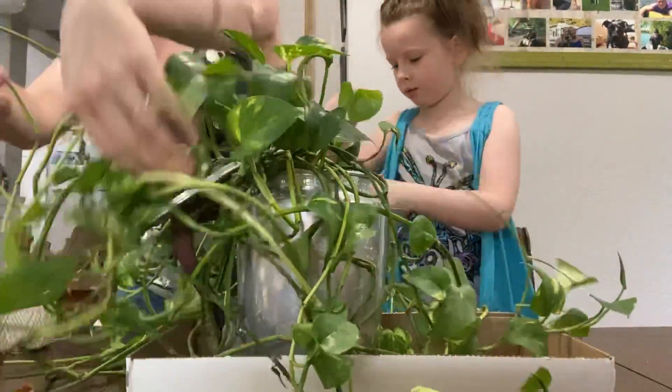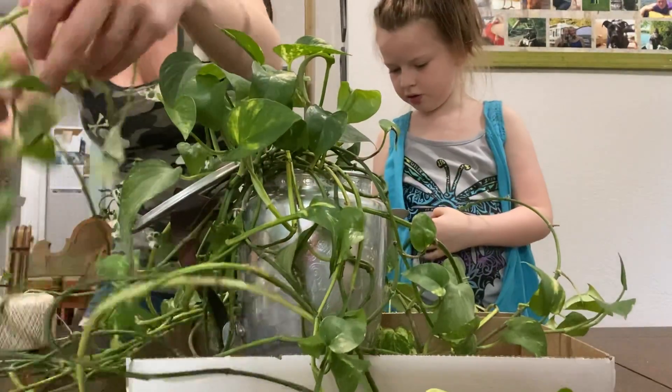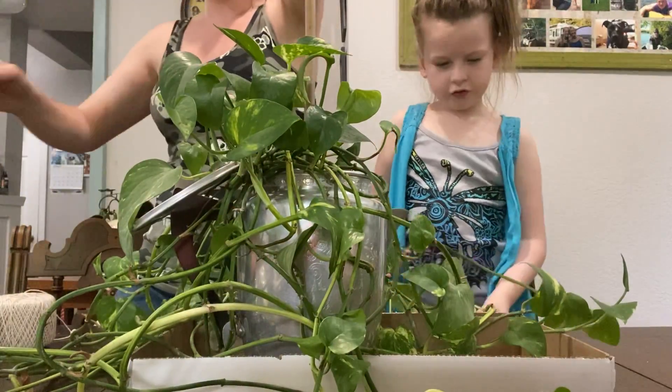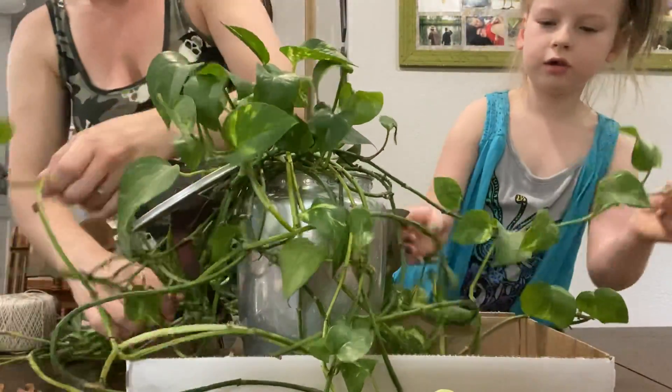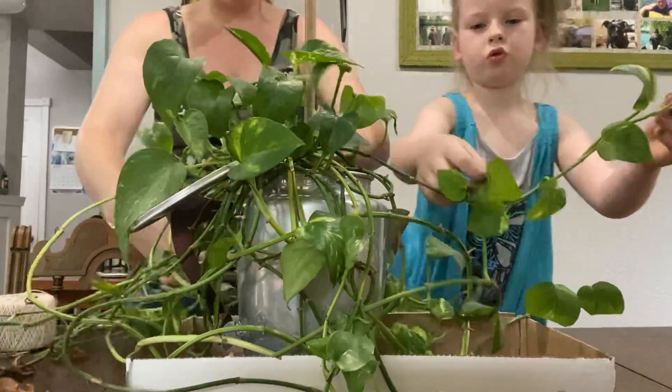It's trying to get its nutrients all the way from the end of the root all the way down the vine. When it gets so long, it's hard to make its way all the way down that vine, so the leaves spread their way across.